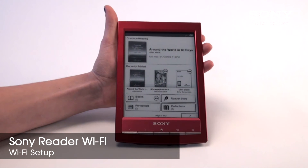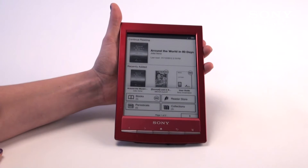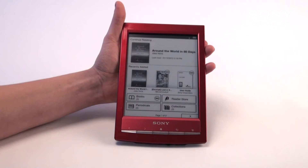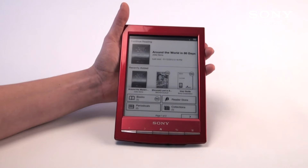Coming to you from Sony, we're introducing the new Sony Reader Wi-Fi. The new Sony Reader Wi-Fi is a little bit different from our previous units, because it has a built-in Wi-Fi. We have things such as web browsing, a built-in public library, as well as built-in access to our Reader Store.